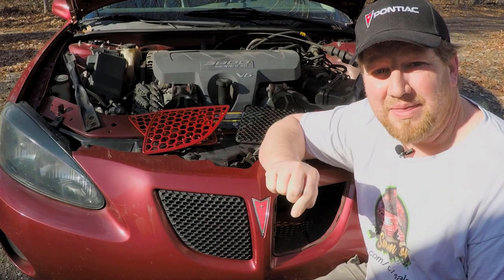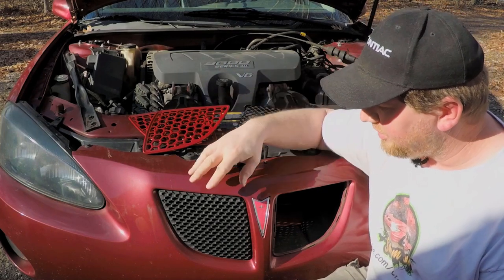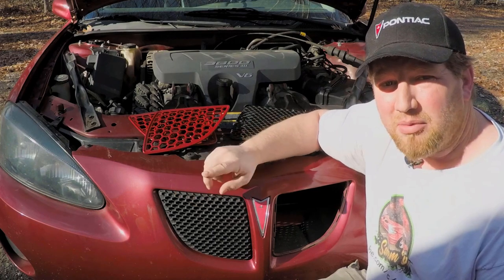What's up guys, so today, it's almost Christmas, let's do some more fun stuff. Today we're going to be doing GPO grilles in my 2005 Pontiac Grand Prix.